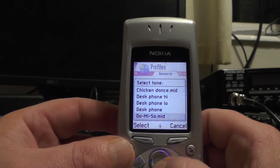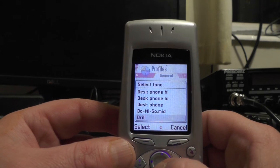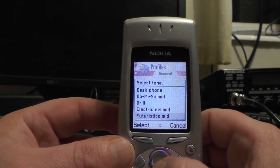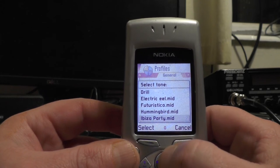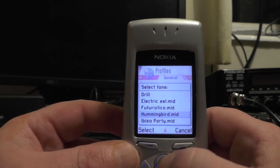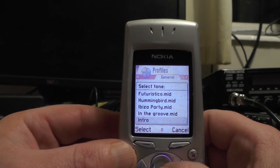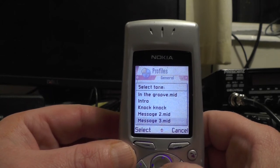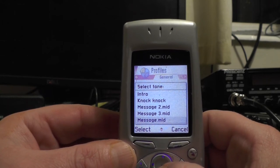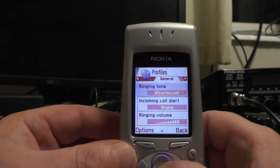Remember these ringtones? God, remember that one? People had that as a message tone. Oh, and let's go down and see what the hummingbird one was like — it was like a disco tune, wasn't it.